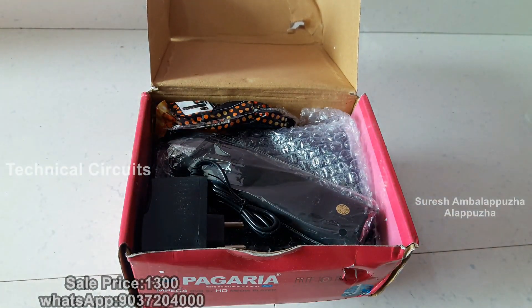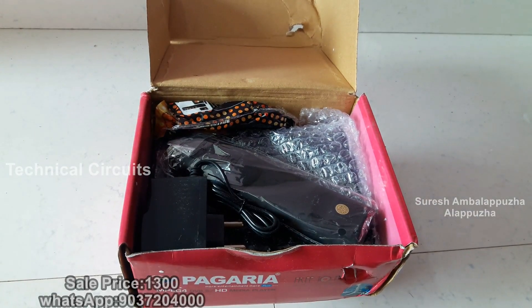Inside the box you get a remote controller, power adapter, AV cable, and set-up box — three items in the box.